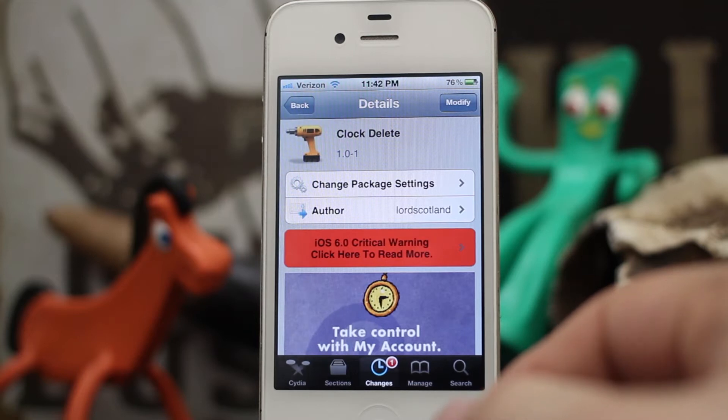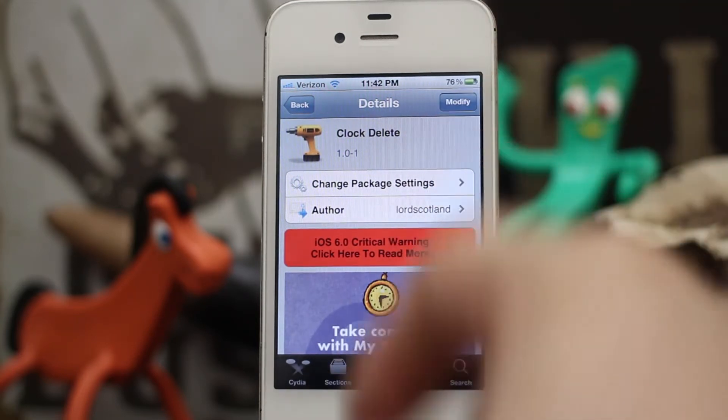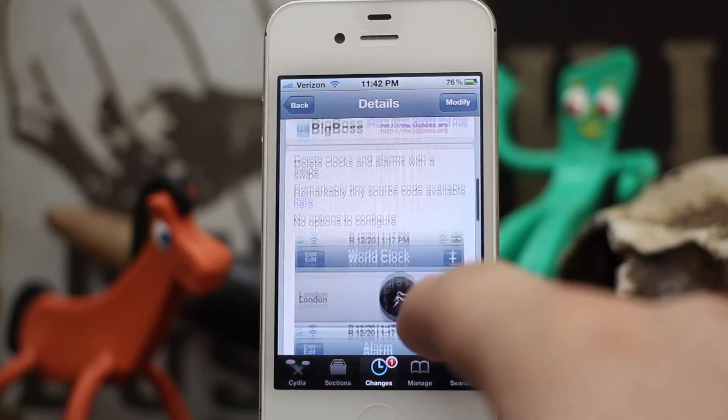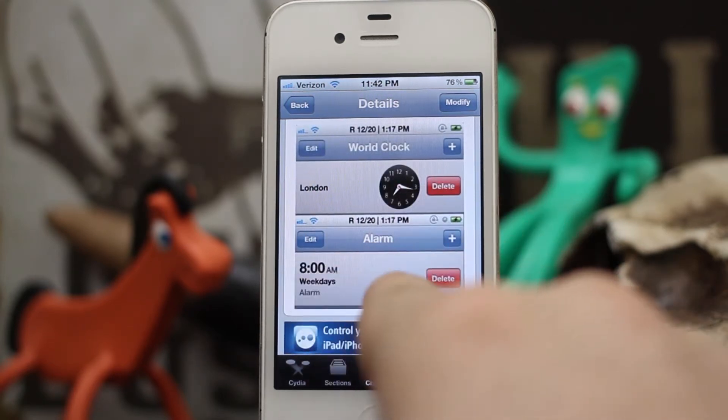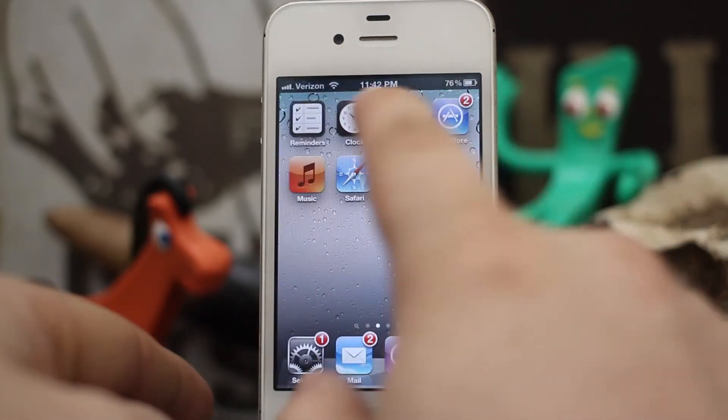Hey, what's up everybody, this is Dom and today we are checking out a Cydia tweak called Clock Delete. This will allow you to quickly delete clocks and alarms by swiping on them and tapping on the delete button. Let's go ahead and check it out in action here.